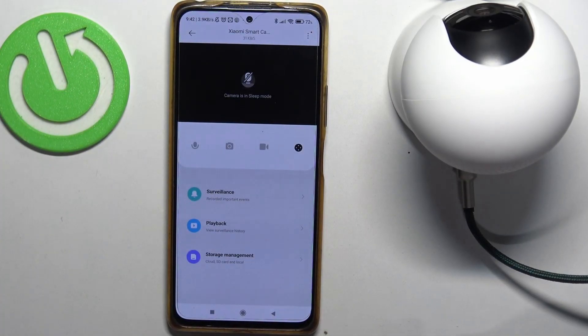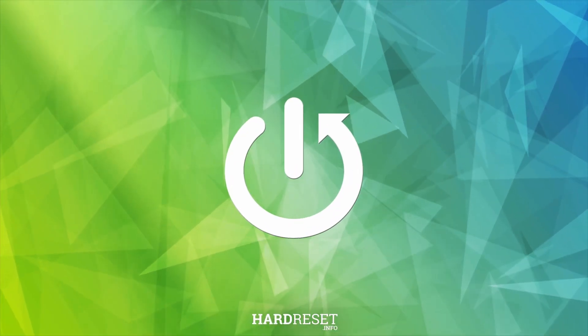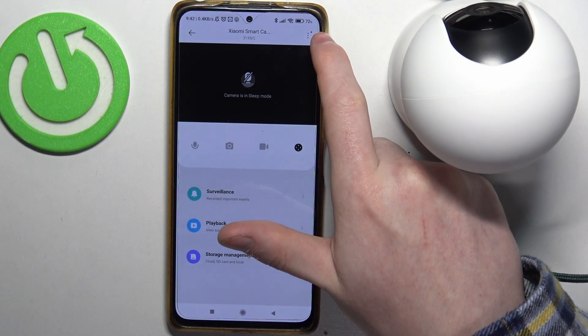Hello! In this video I want to show you how to manage night vision settings on Xiaomi C400 camera. To do this we'll need to download and pair the camera with the Xiaomi Home app, as I've shown you previously on how to do it.